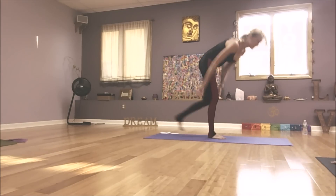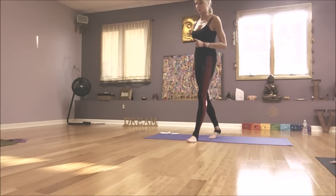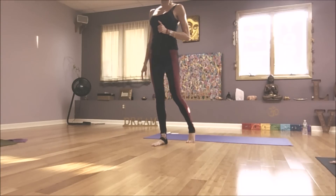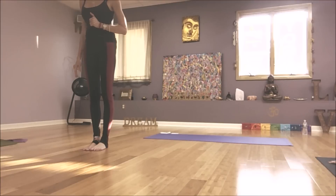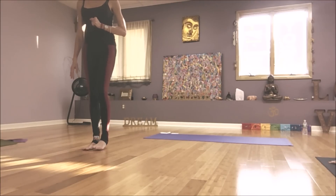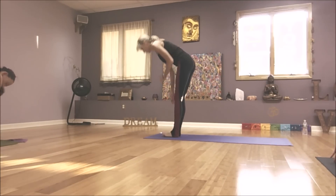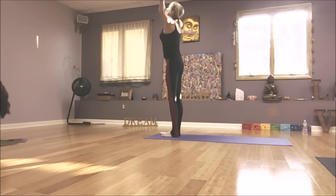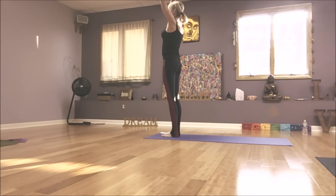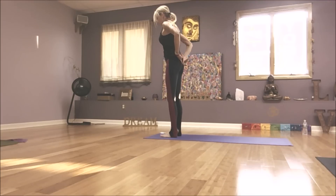Three breaths. Inhale. Sigh out through your mouth. Exhale. Inhale. Exhale. Inhale and look forward. Exhale, float to the top of the mat. We'll do one more. Halfway up. Fold. Arms overhead. Hands to your heart. Feet separate — space for the sacrum.